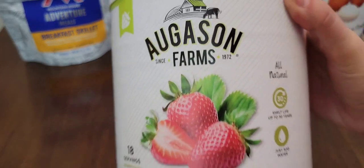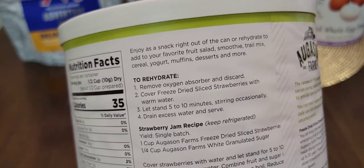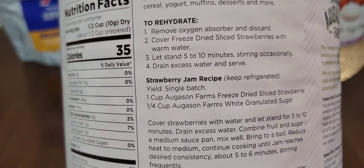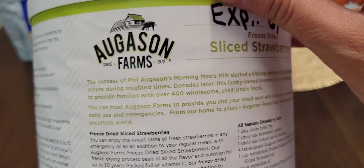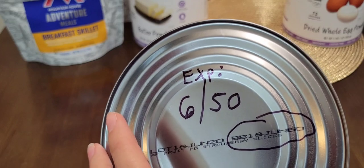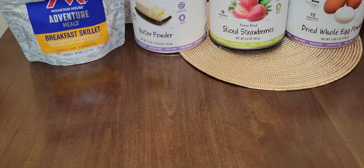This is the freeze-dried strawberries. Shelf life up to 30 years for this one — just add water, 18 servings. You can enjoy them as a snack right out of the can, or rehydrate to add to your favorite fruit salad, smoothie, trail mix, cereal, yogurt, muffins, desserts, and more. It tells you how to rehydrate, and there's also a strawberry jam recipe on the label. Very long shelf life.